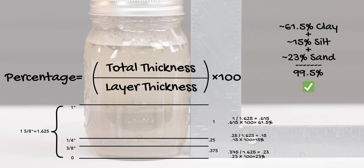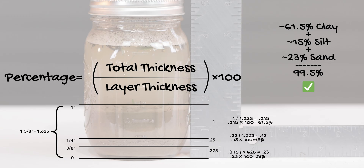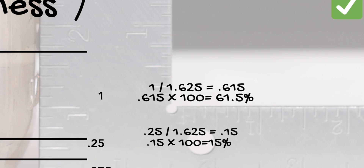First, convert the layer thicknesses to decimals: one inch is 1.0, a quarter inch is 0.25, and three-eighths of an inch is 0.375 — just ask your phone if you don't want to do the math manually. The total thickness, one and five-eighths, equals 1.625. For clay: 1 divided by 1.625 equals 0.615, multiplied by 100 gives us about 61.5% clay.